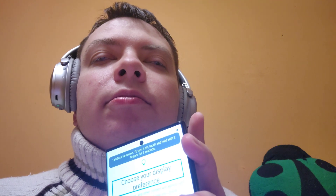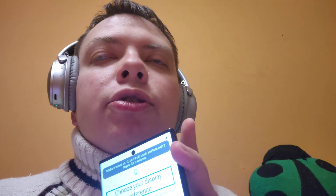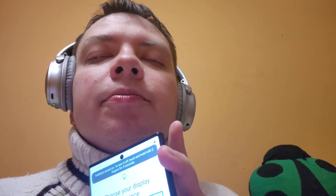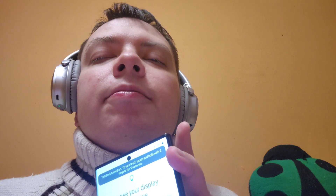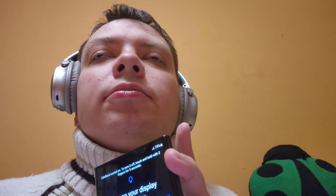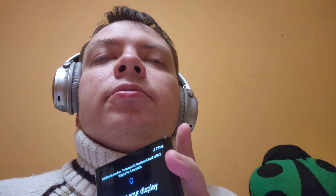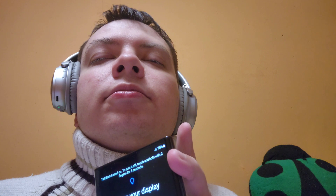Choose your display preference heading. For the sake of this tutorial, I will choose dark mode. Right now the phone is set to light mode, but this is your preference. Not selected radio button: Dark — double tap to activate. Now: not selected radio button Light, selected radio button Dark. Next button — double tap to activate.